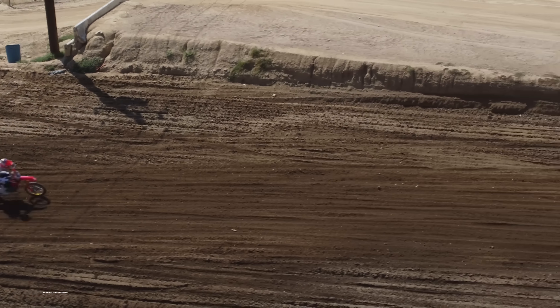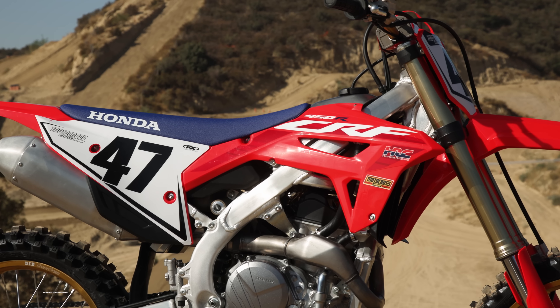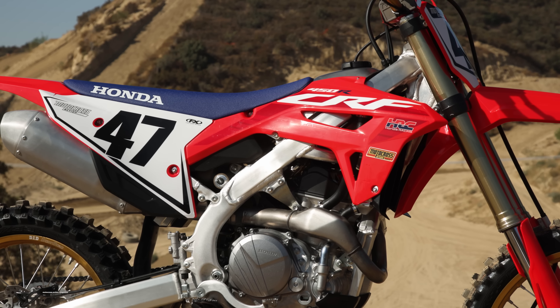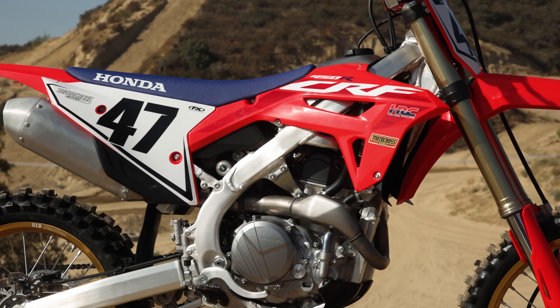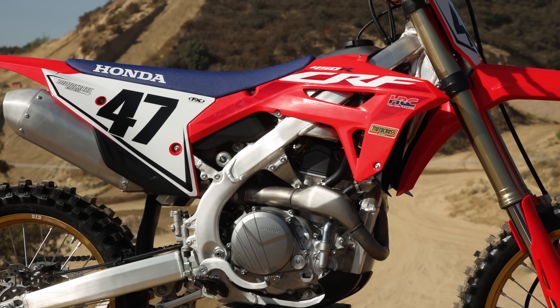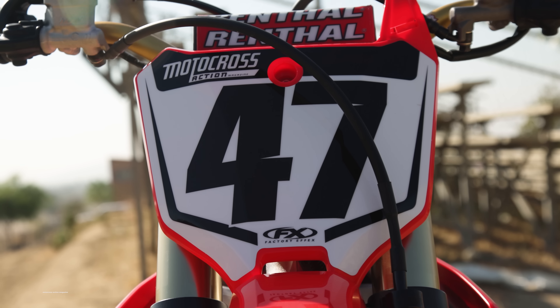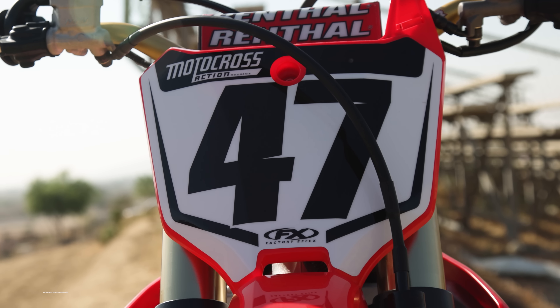First off, we have to talk about what Honda updated on their new 450 model for this model season. It's got a lot of little updates, nothing really massive. You definitely can't call this an all-new bike — you can't even really call it a new motorcycle. You just have to call it an updated CRF450. The good thing is Honda focused their updates on the two places where MXA has made requests most: the power plant and the chassis and suspension.